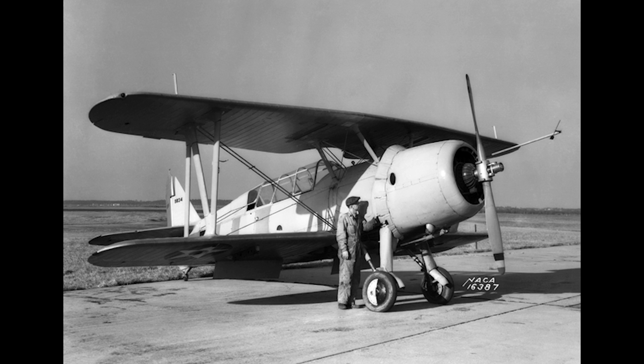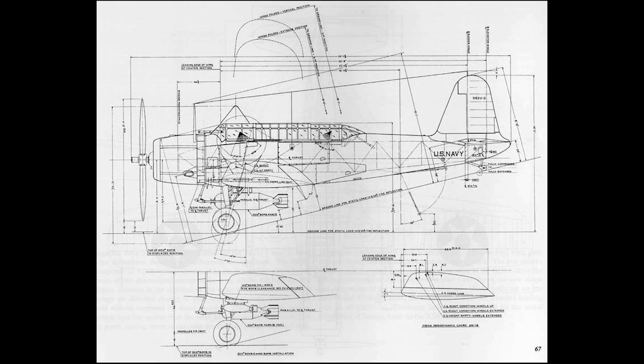In 1934, the United States Navy issued a requirement for a new scout bomber for carrier use, and they received proposals from six different manufacturers. The specification was issued in two parts: one for a monoplane and one for a biplane. Vought submitted designs in both categories, which would become the XSB2U-1 and XSB3U-1 respectively.